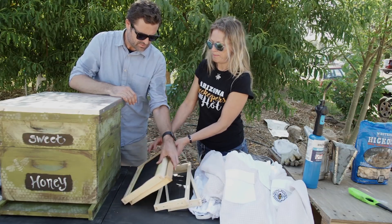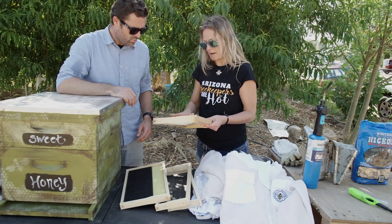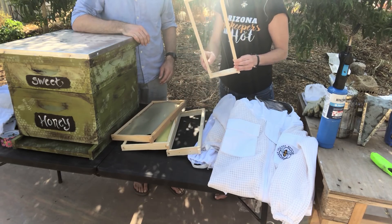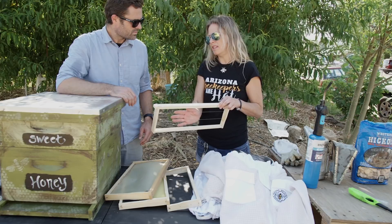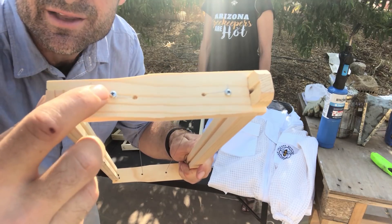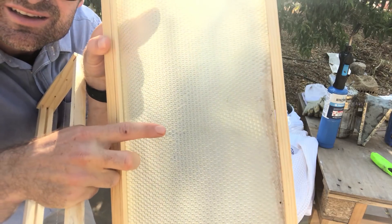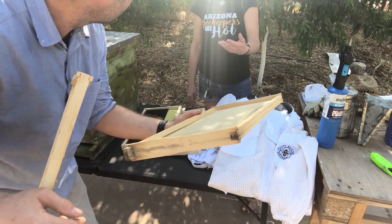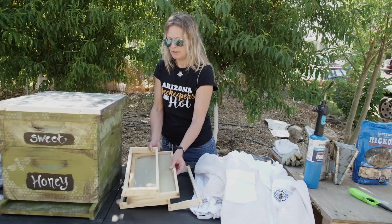If you go with a natural foundation like this — this is 100% beeswax, it's stamped — you're going to want to put wires in your frame. Your frames come with holes, and you can wire it yourself. It just gives the foundation support, because the beeswax foundation is a little bit flimsier than plastic. Will it melt? Oh yeah — this one can melt a little bit too, so I don't recommend it in southern Arizona.